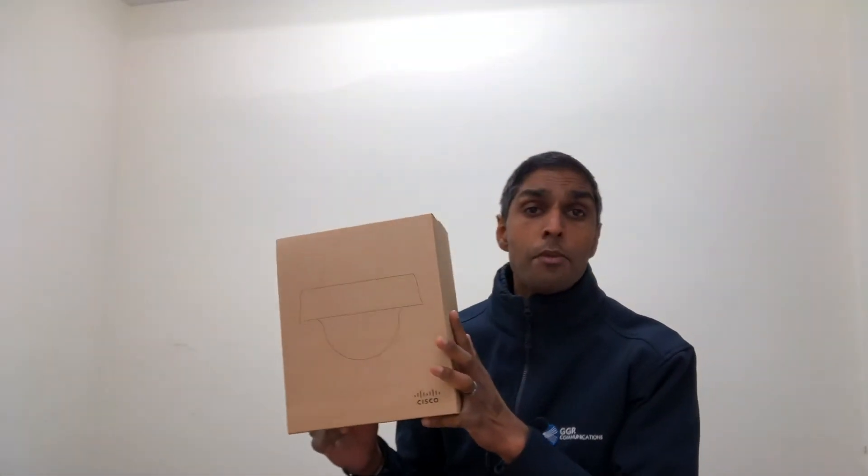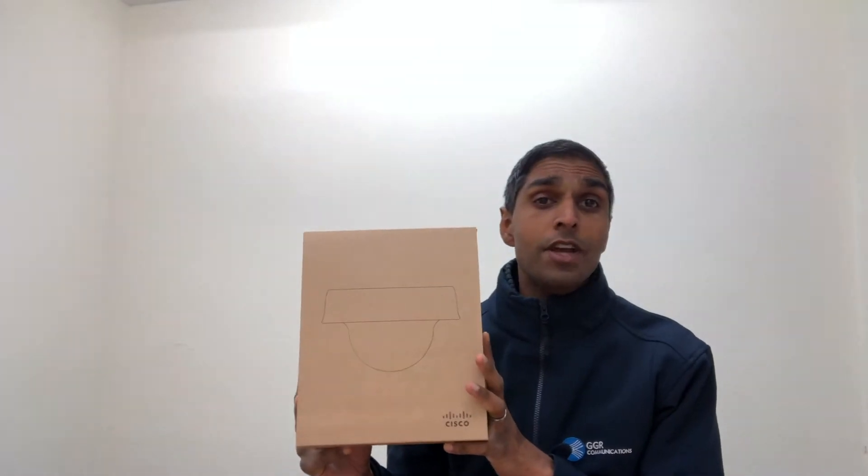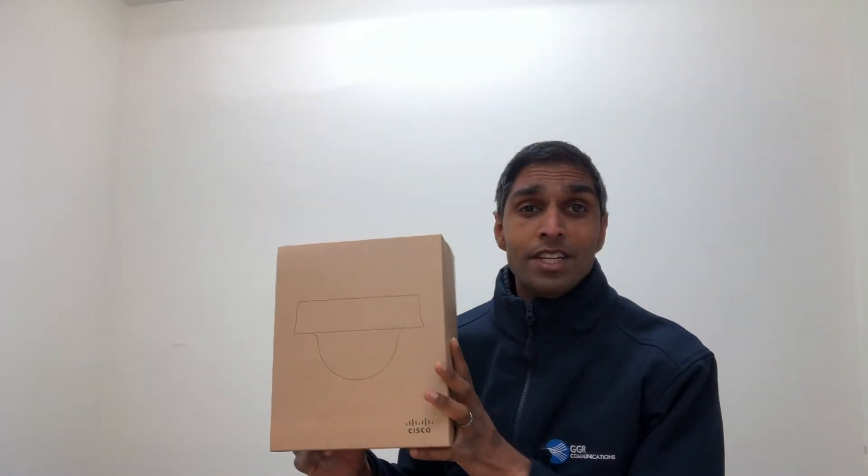Hi there guys, it's Pete here at GGR, and I'm here today to take you through the unboxing of the brand new Cisco Meraki MV72 outdoor security camera. This is quite an interesting unit — it's got a lot of new features. Let's get it unboxed.